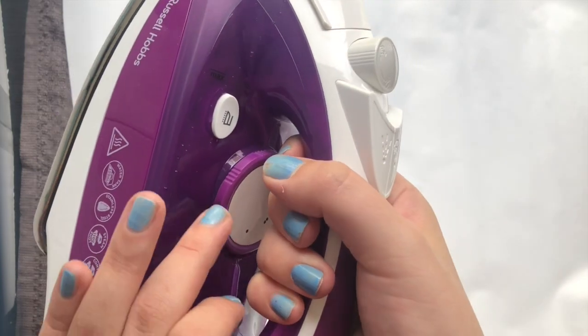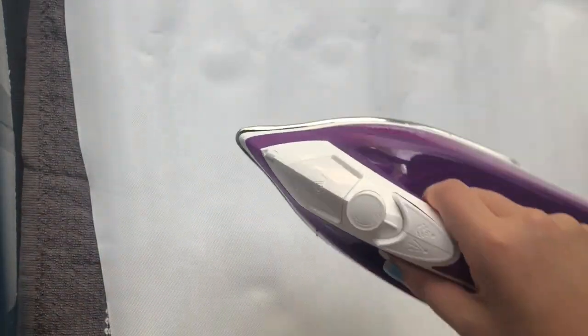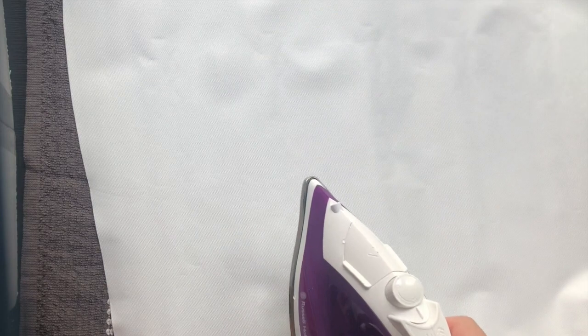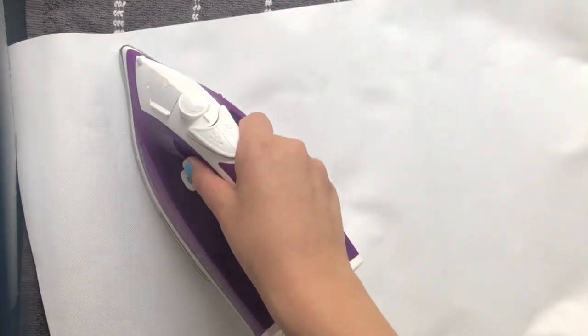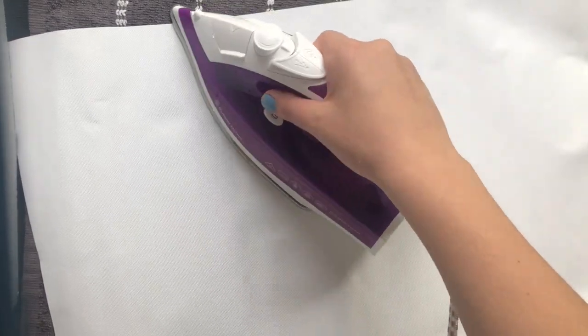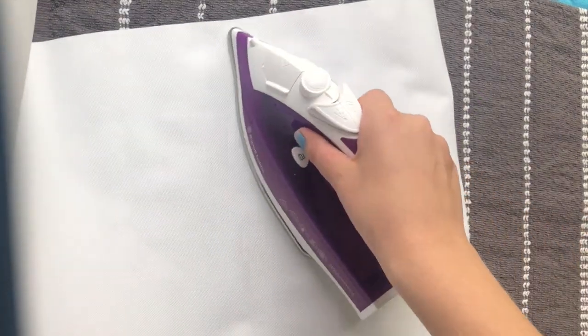I'm going to get the iron, and I have put it on the lowest setting. I always start off with the lowest setting — if I need to increase it I always can, but I cannot go back. So be safe and start on the low setting, and then just slowly go over it. Don't linger too long in one spot; we don't want it to overheat.